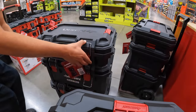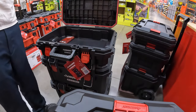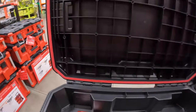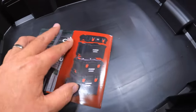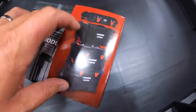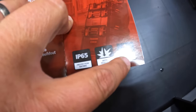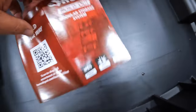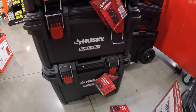Let's check out the top unit. It looks like they have four types of units so far. Husky did a good job with these. I like these so far. I'm wondering if we get any more specs — IP65 rated, impact resistant, dual lock release stacking mechanism. I like these, I really do.